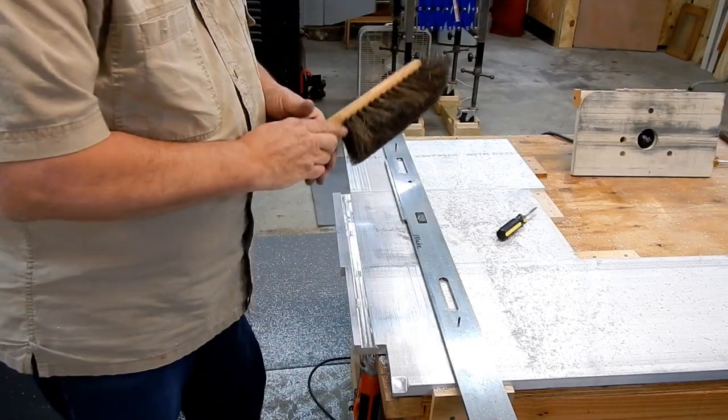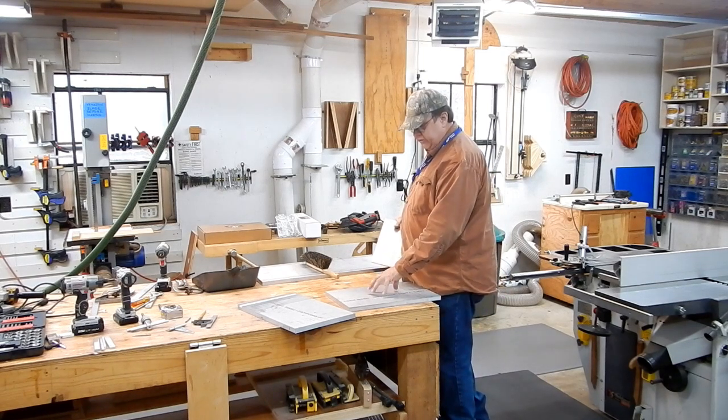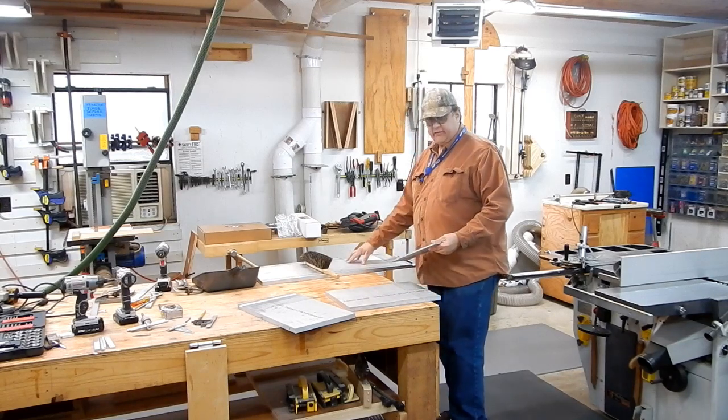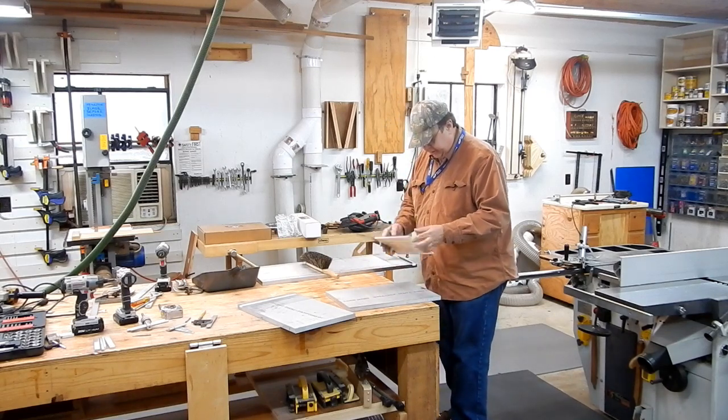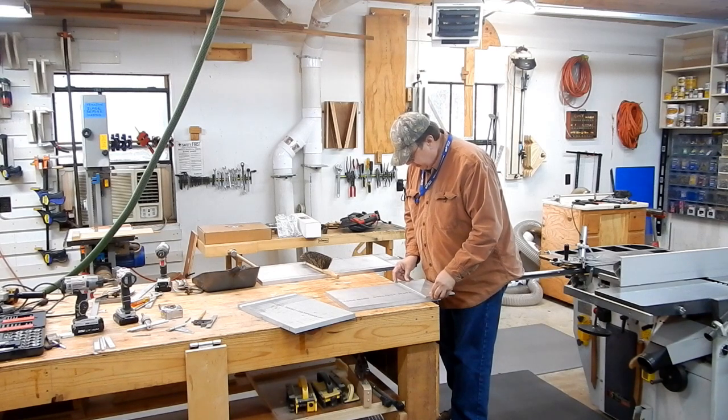There it is — a nice groove. This plate is essentially an extension plate that can be mounted either on the outfeed or on the infeed side. It's going to be connected between the two with a quarter-inch aluminum plate.